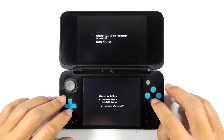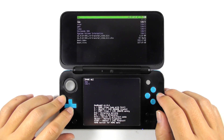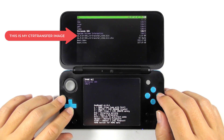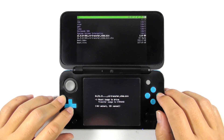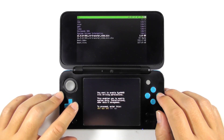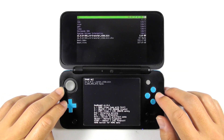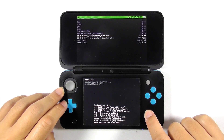Press A to continue, then press B to go back and select Exit. Now navigate to the SD card and select the CTR transfer image. Select CTR NAND options, then choose Transfer Image to CTR NAND. Press A to confirm, then continue by inputting the given combo keys. Press A to continue, press A again to re-lock the NAND, then press the Start button to reboot the console.